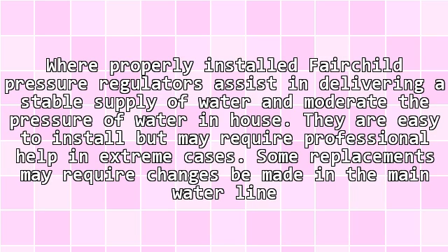In extreme cases, some replacements may require changes be made in the main water line.